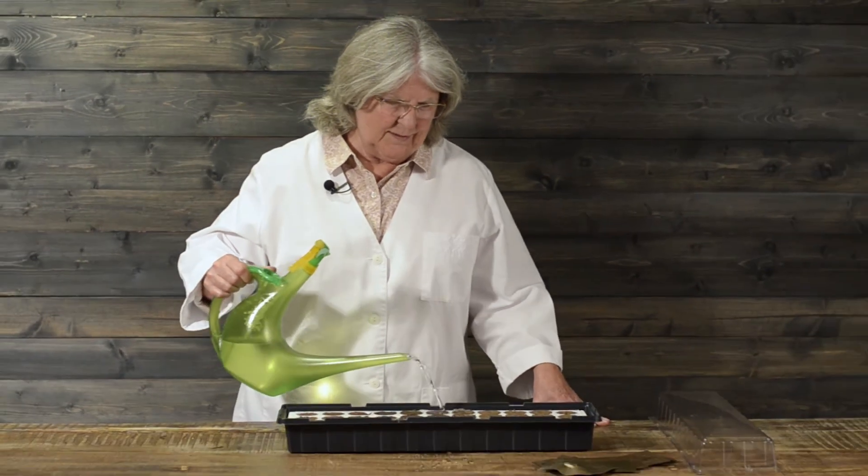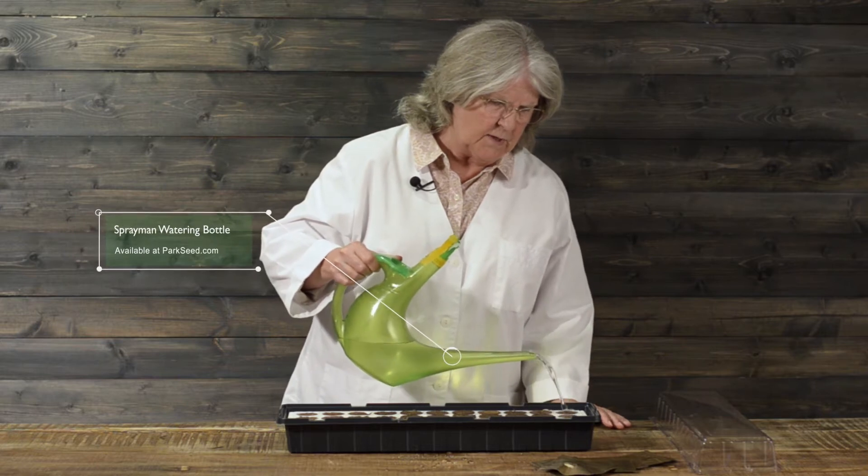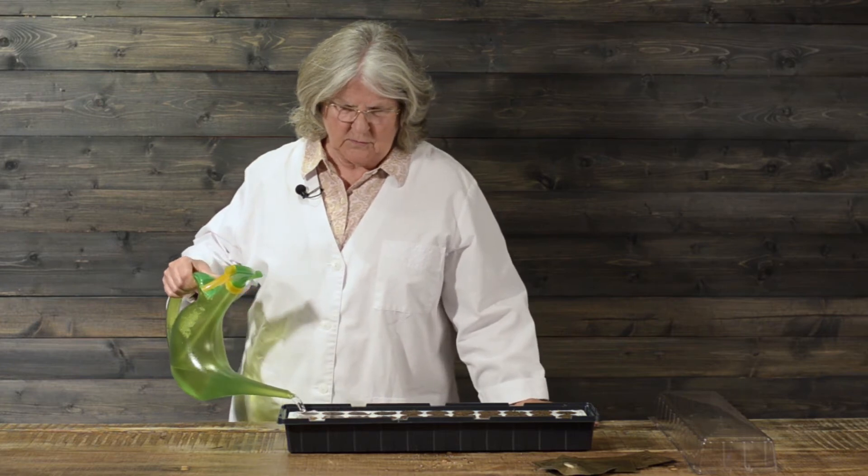Now that we've planted the seeds, all we have to do is water them in. You can do this before you plant them — you can dampen the sponges. The sponges come slightly dampened anyway, but of course we want to make sure that these guys get a good watering.